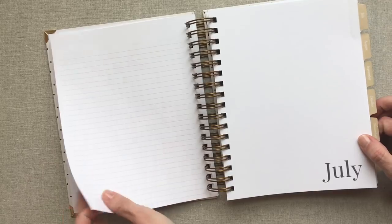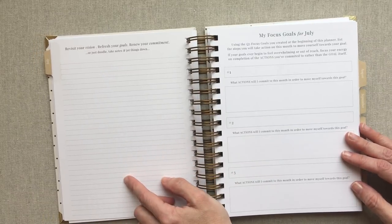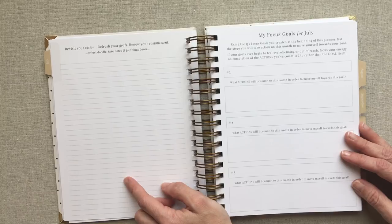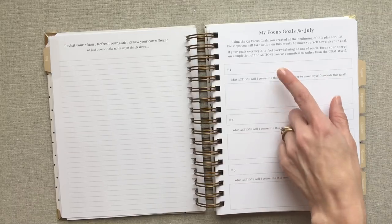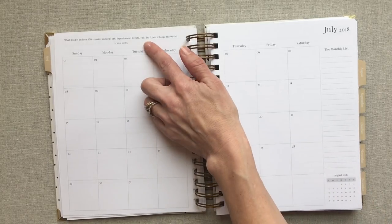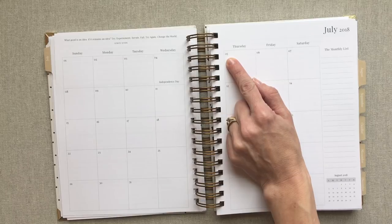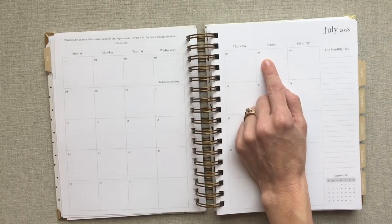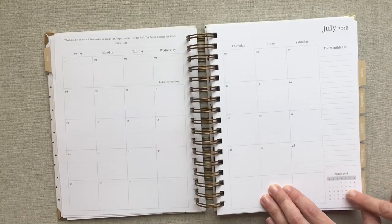Every month has a gold khaki colored tab with the month simply written there. On the back of your tab page it says revisit your vision, refresh your goals, renew your commitment — or just doodle, take notes, jot things down. So that page is used for whatever you want that month. Then you have your focus goals for that month, three of them. Then your monthly layout with a quote at the top. Her numbers are written a little differently — instead of just a five, she writes zero-five. It's a typical Sunday-start monthly layout with a monthly list and the next month's view.